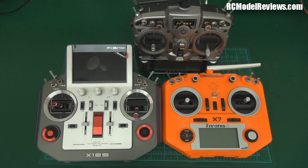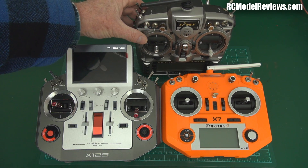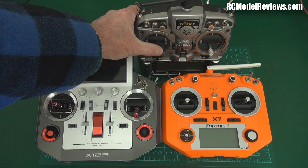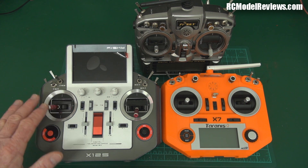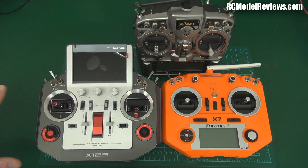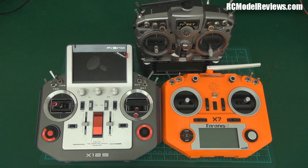These days the sticks on the original Taranis are not so good — they don't center as well and they're getting a bit worn, so a hall effect upgrade is in the offing. The Horus has hall effect sticks, and it's got this big flat dashboard appearance, as does the X7. Perhaps the styling is the bit I like least about the X7.